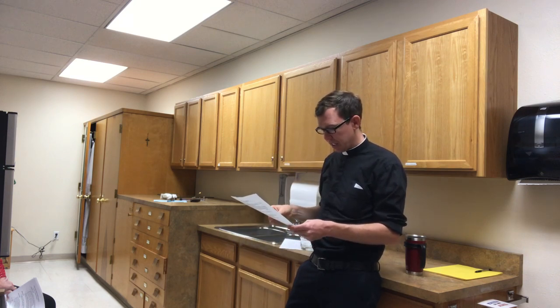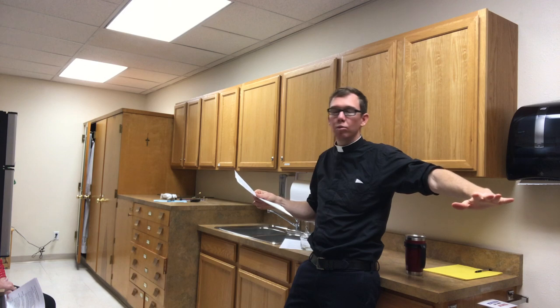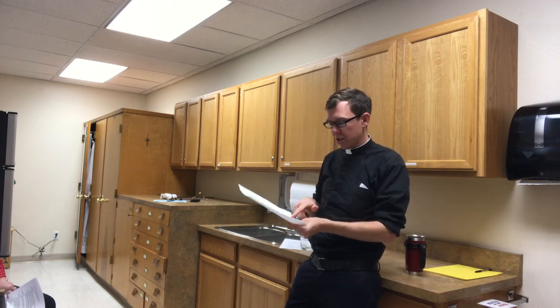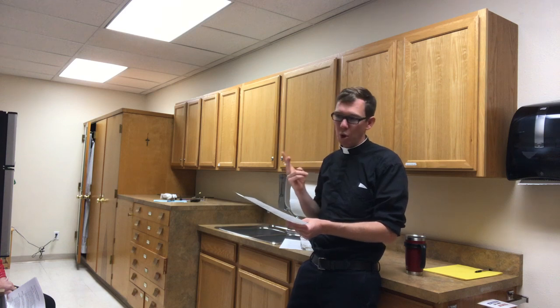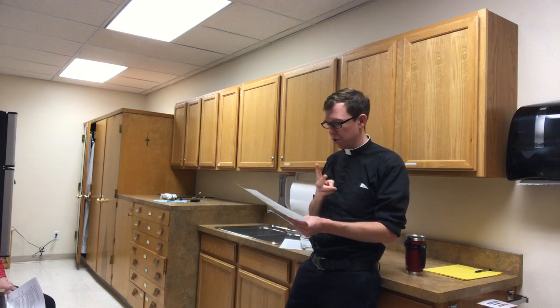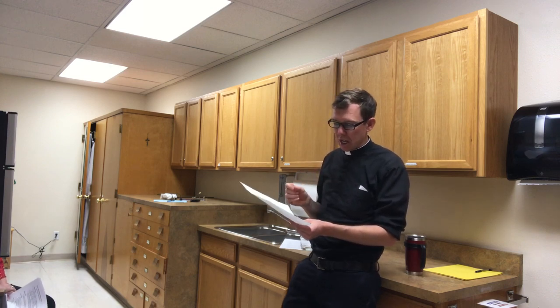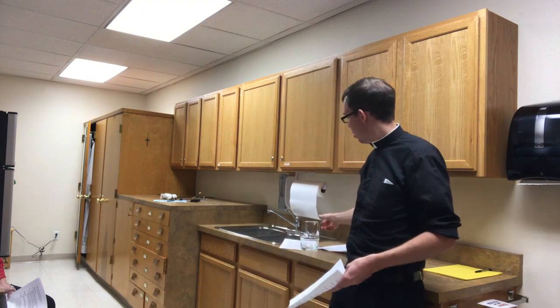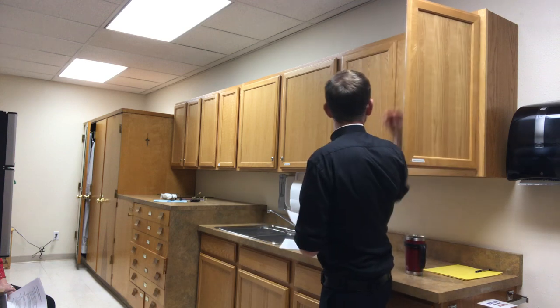For the credence table — the table here in the sanctuary where priests and deacons work — make sure there is a chalice for the presiding priest and a communion chalice for each deacon present. If both Deacon Cory and Deacon John are here, that's two deacons' chalices plus one for the priest. We'll be using the pitcher now, filled with about two ounces of wine — a fairly small amount.